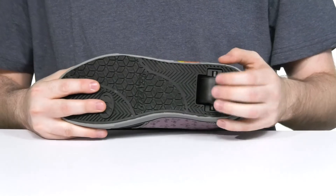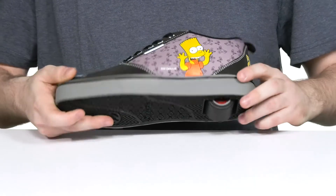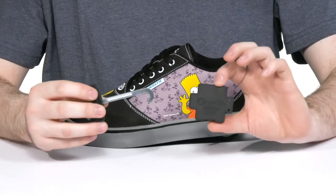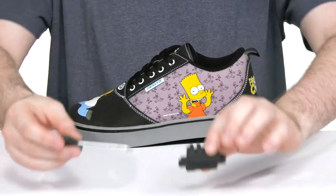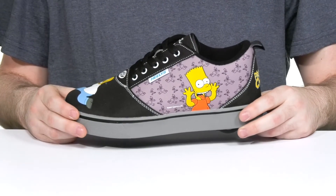The heel in the back spins very quickly for constant comfort and fun. It also comes with a little tool and a pad so you can remove the wheel and replace it for easy access, so you can walk or run when you want to.